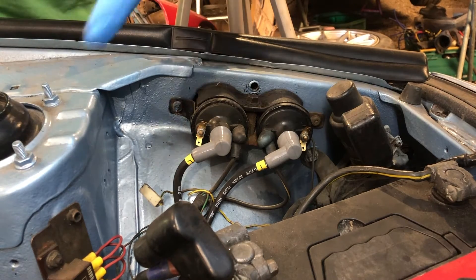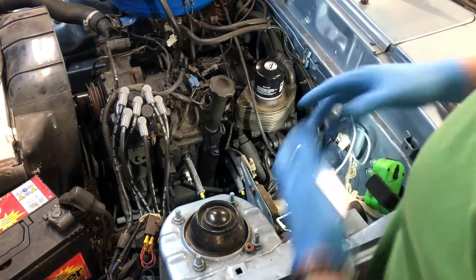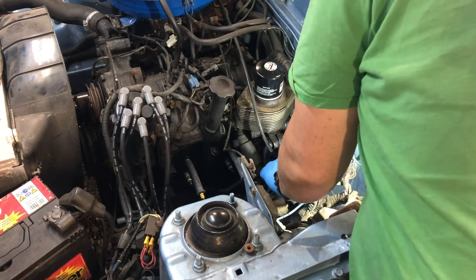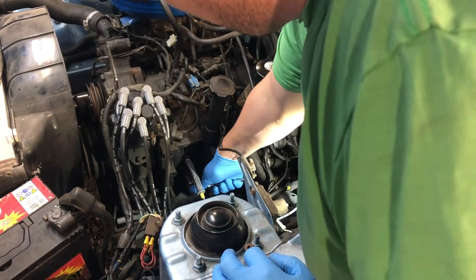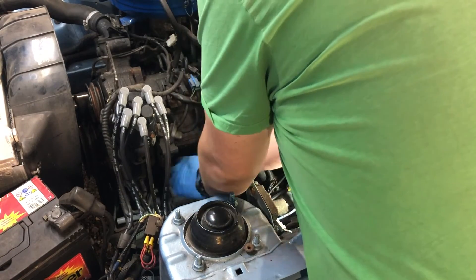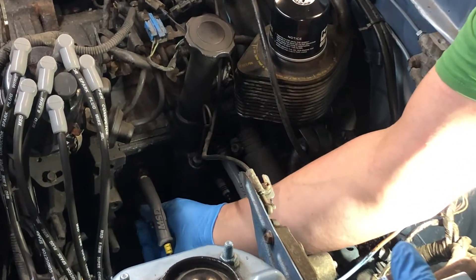Next thing we need to do is remove the spark plugs. We're going to pull the leading leads off — our leads are marked, so it's not a problem. If they're not marked, take note of the positions they're normally located in. Then, with a ratchet and a plug socket, we'll crack the plugs off and remove the leading plug first on the front rotor.